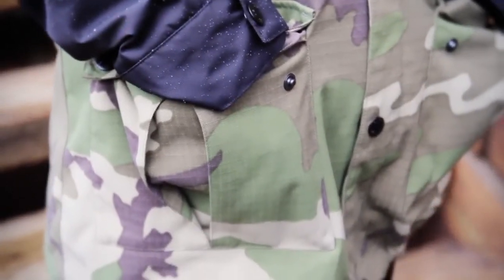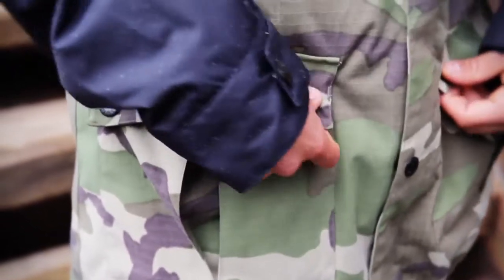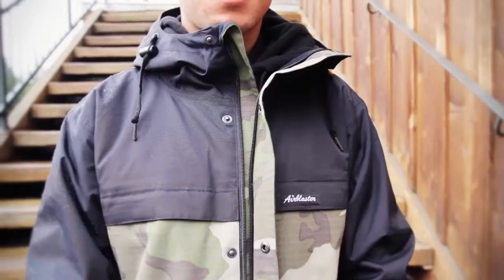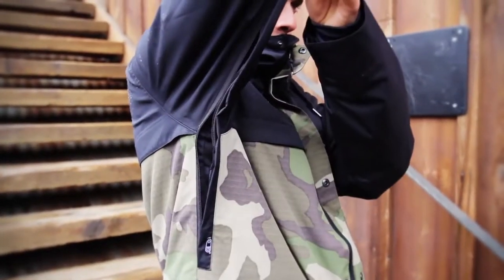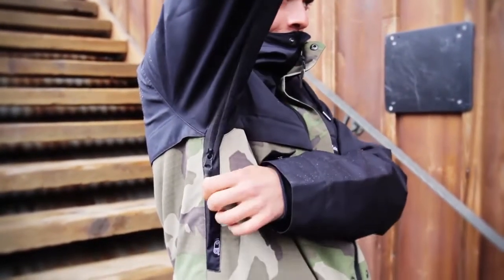Some of the features that I included in my jacket are the 10K waterproof and 10K breathability. So you're not going to get too wet when you're snowboarding, but it's also going to breathe — you're not going to sweat to death. And it also has pit zips, so that's another way that you're not getting wet, not getting too sweaty.